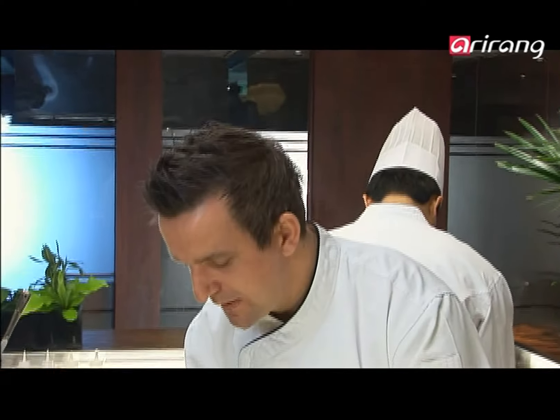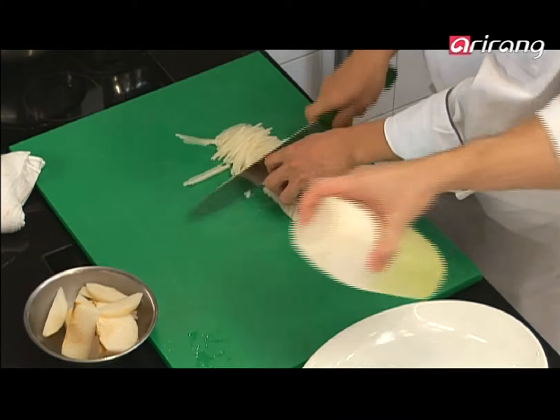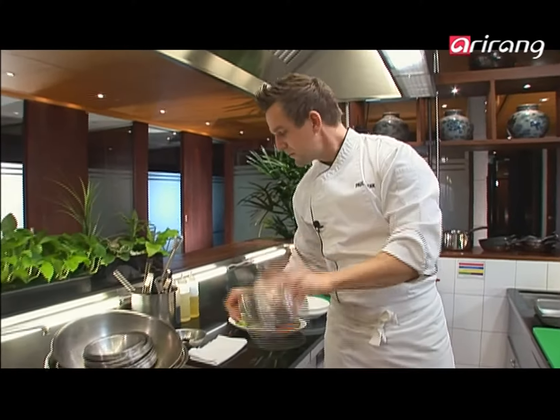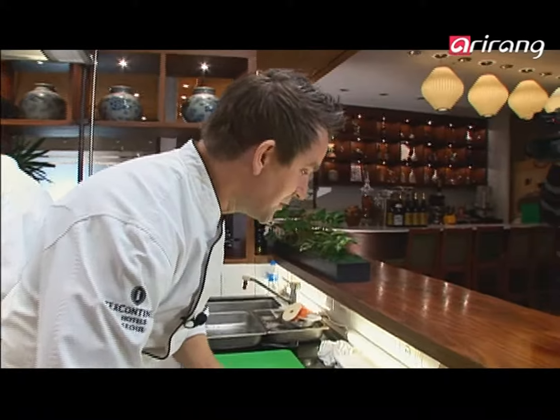Now I'm going to make the marinade. Mr. Kim is going to help me and slice the rest of the radish while I make the marinade. For the sauce, what do we need? We need vinegar, sugar, and salt — even amounts. That easy.